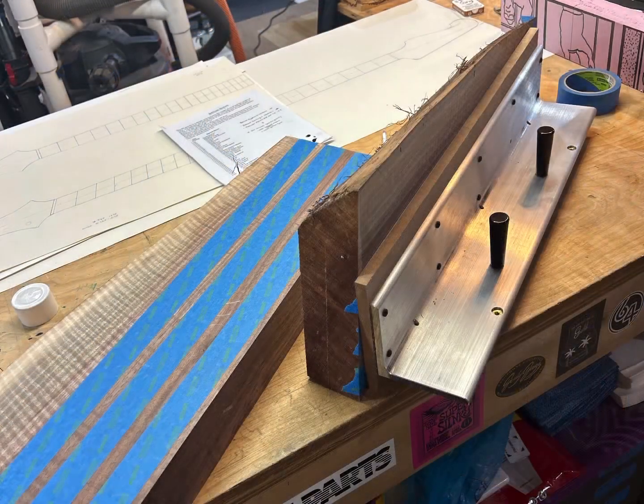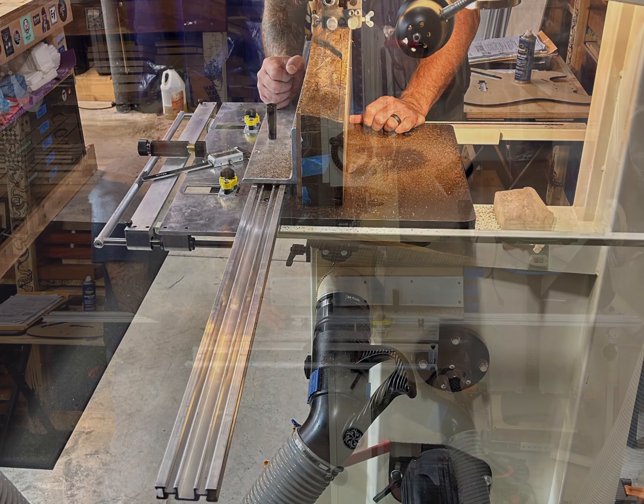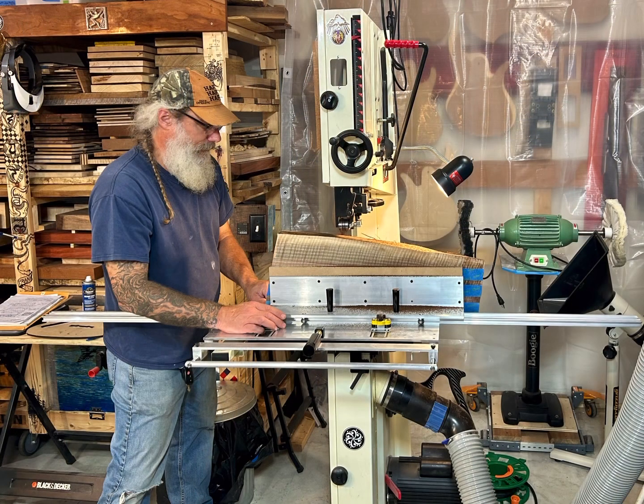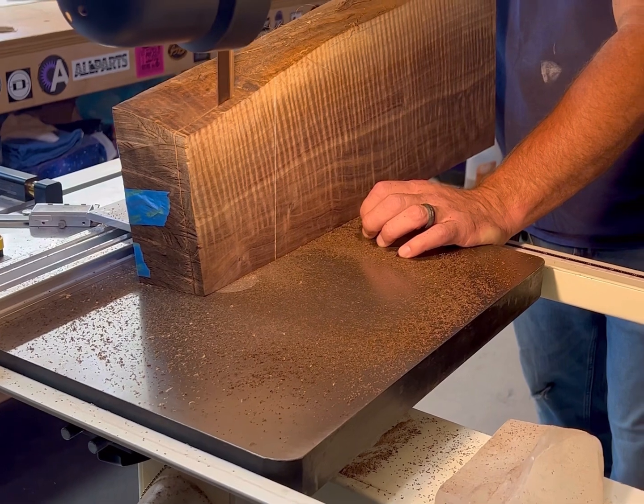So we're attaching it to our AccuSlicer using the painter's tape and crazy glue trick from Ben Crow. This is the AccuSlicer attached to our Jet 18-inch bandsaw, and it rides along that. You can see it here from the side — it just attaches with clamps and neodymium magnets.